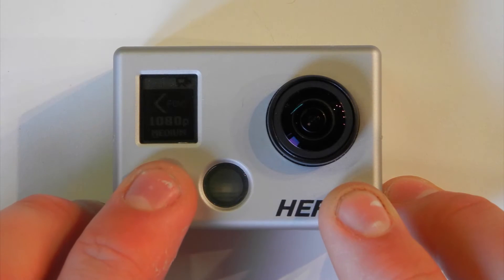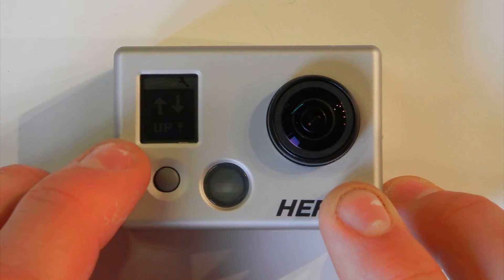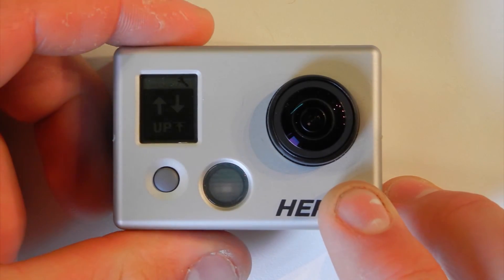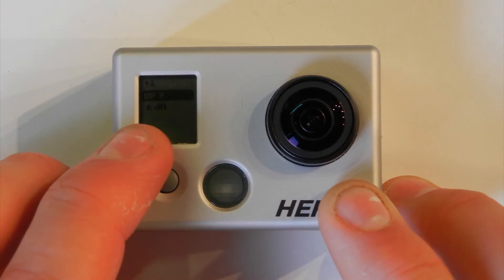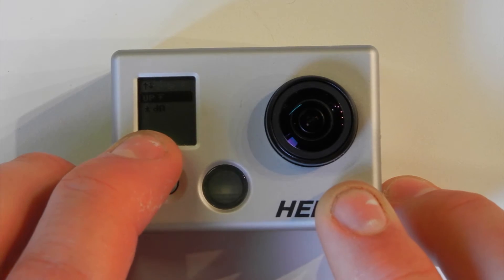Then use the mode button to scroll through until you get to the orientation setting — it shows two arrows on the screen. Use the select button or the shutter button to enter that, and there you can see you've got 'up' written right side up and 'up' written upside down.